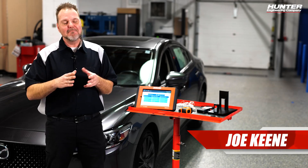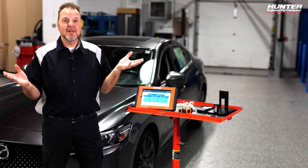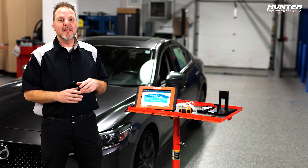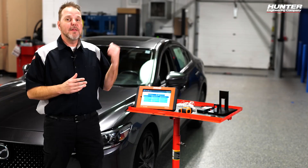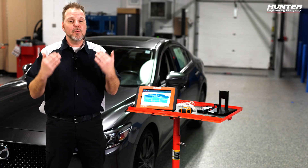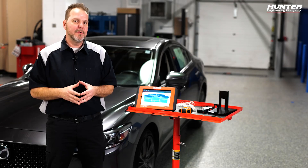Blind spot sensors do exactly what they sound like they do — they monitor your blind spots to help you know there's a car you might not be able to visually see, usually with some type of alert on your mirror. Even something as simple as a rear fascia replacement will require you to recalibrate the blind spot sensor. This vehicle had the fascia removed and reinstalled, no damage was found to the sensor itself, but per Mazda we still need to calibrate it.